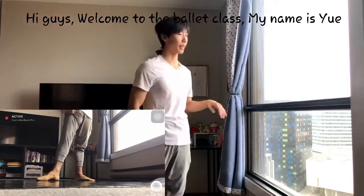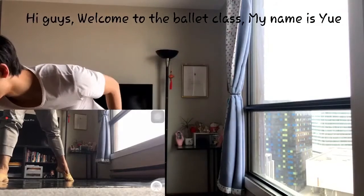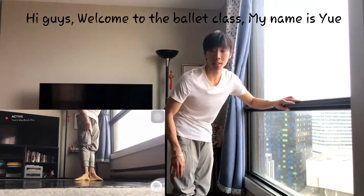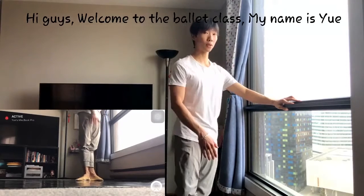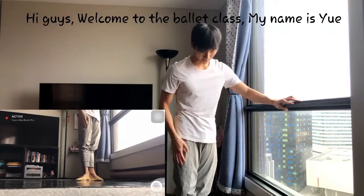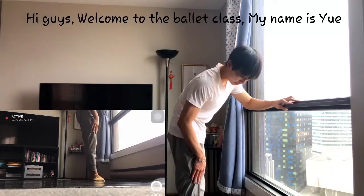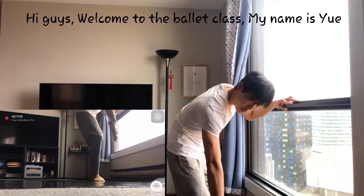So let's learn about Plié. We start in the first position. Heels are attached together, standing tall — same requirement. Now when you do Plié, think about the knee going in the same direction as your toes.